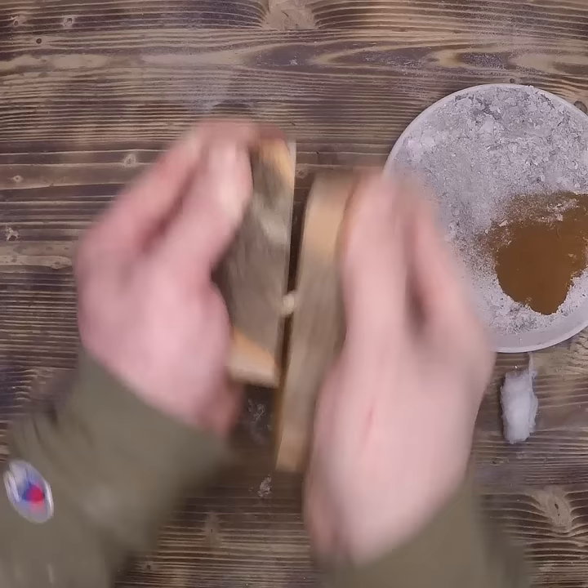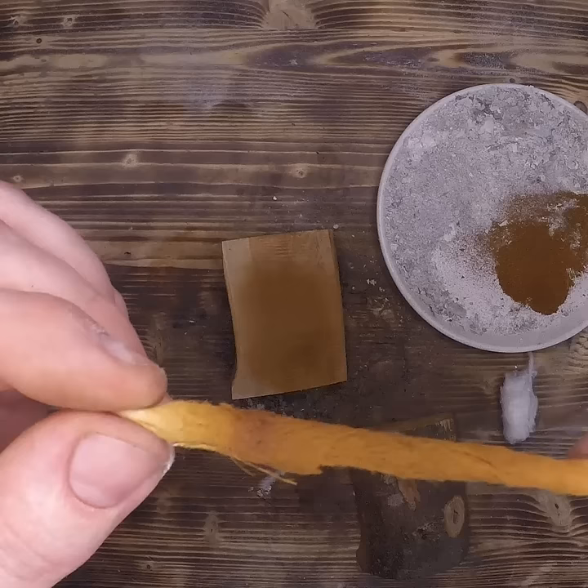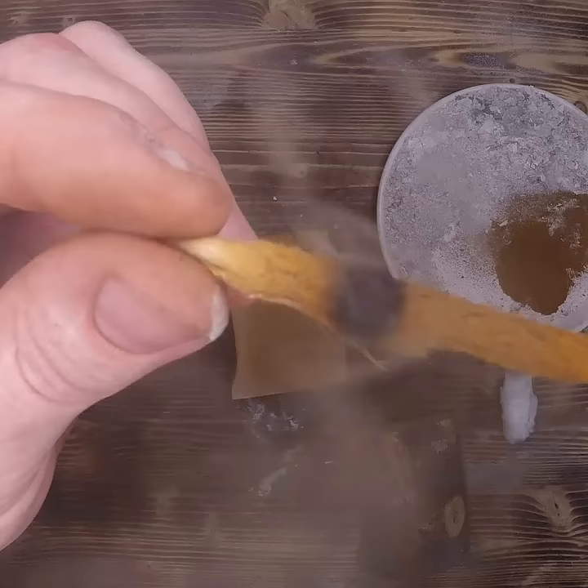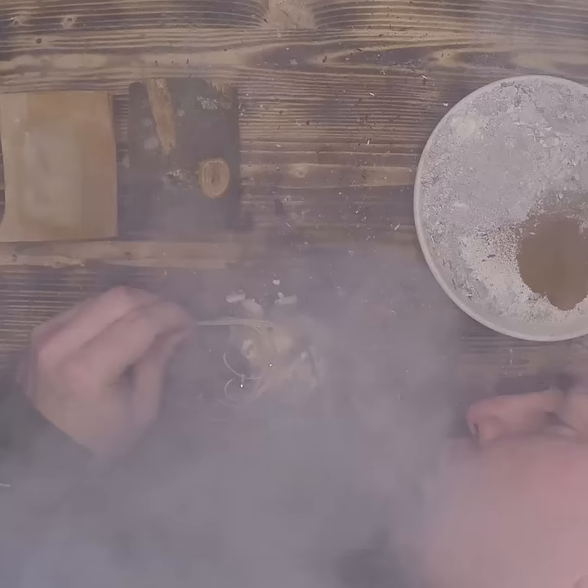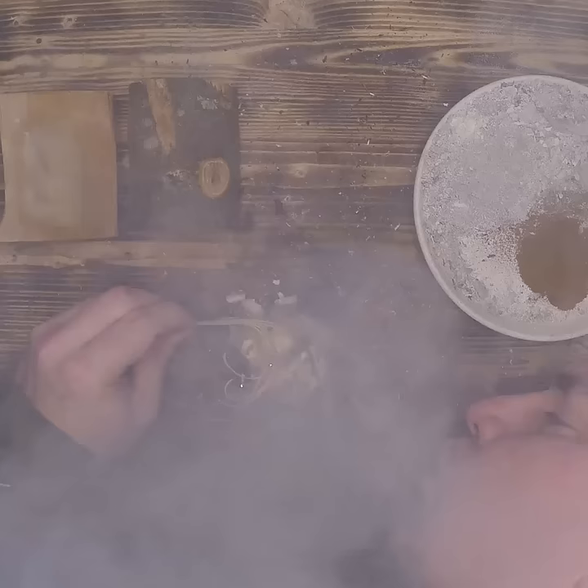Place it between the two pieces of wood and start to roll it back and forth. As you increase in speed and pressure, it's going to start creating a small ember on one end of the cotton. It'll start small, but it'll rapidly grow. We had the exact same result with the ash. Give that baby coal a little bit of fuel and a little bit of air, and before you know it, you've got flame.